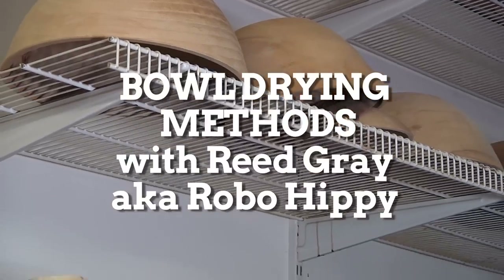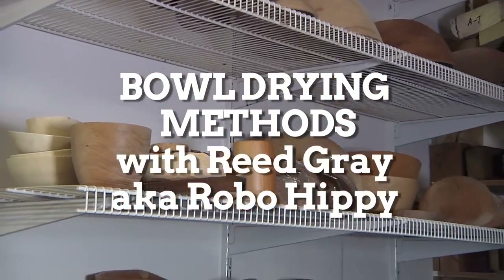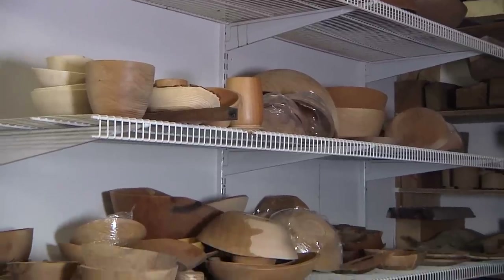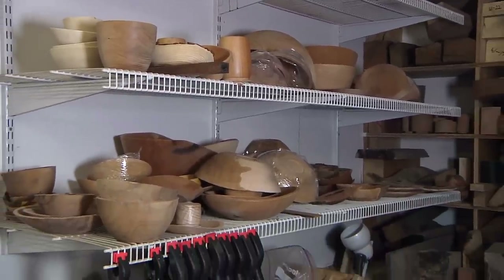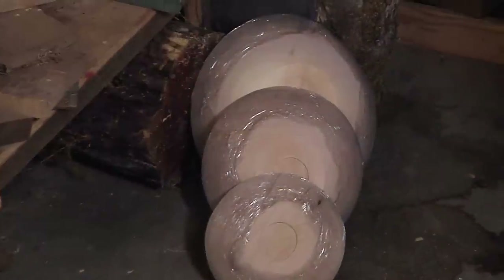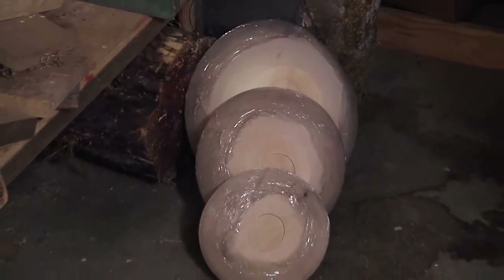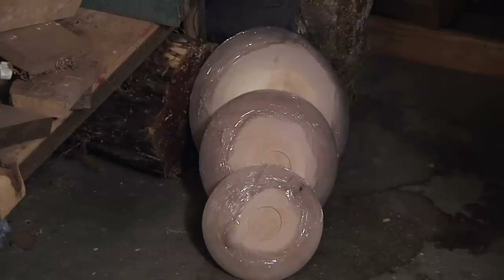This is my bowl drying area. I turn them thin to final thickness and put plastic wrap around the rim — that helps them dry without cracking so much. When I start them off, I'll start them down on the concrete floor at first. The idea there is that humidity is a little bit higher and it's a little bit cooler down on the floor.